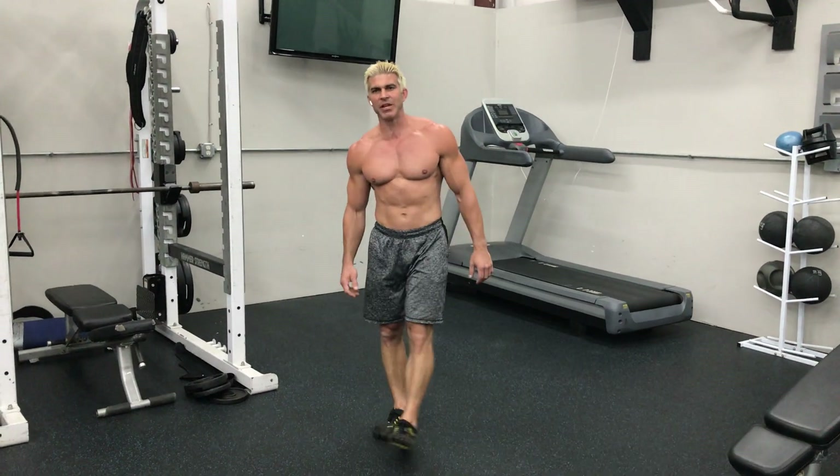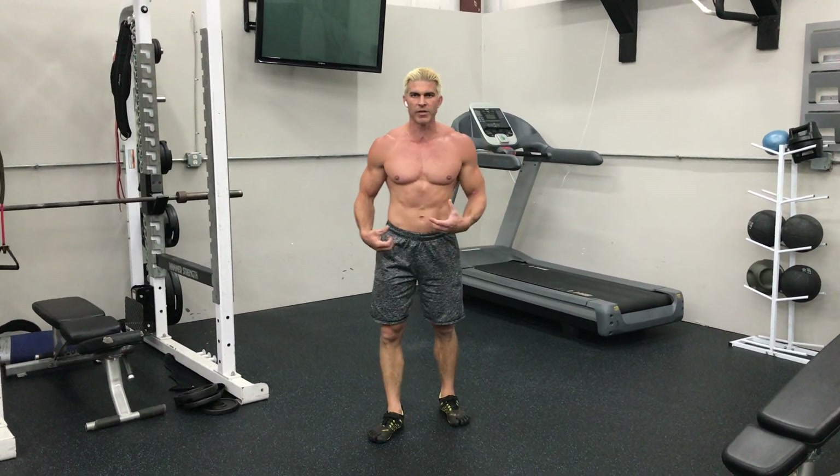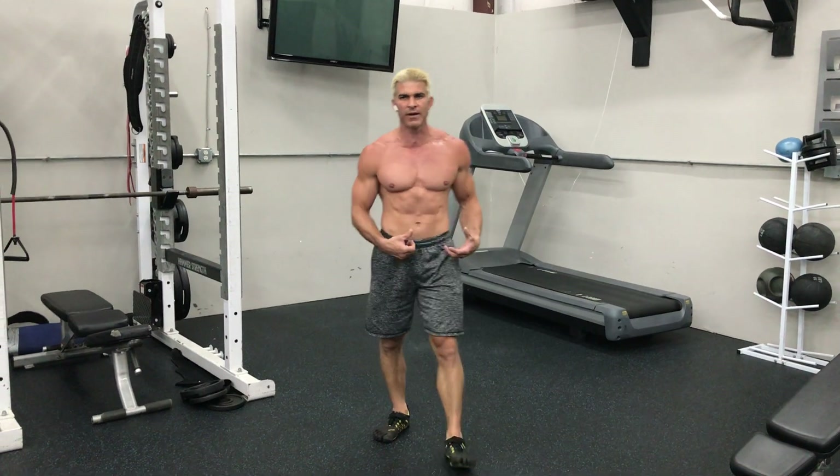What's up my fitness family? Today I'm going to be teaching you the sitting hurdler stretch. We're going to be diving into those hamstrings, working on elongating them. So hopefully all these different exercises are helping you.